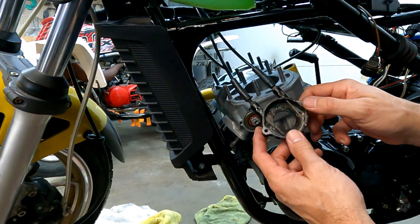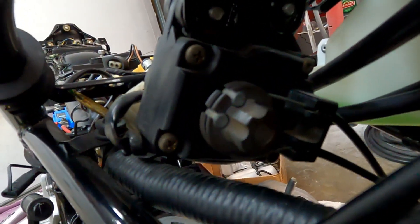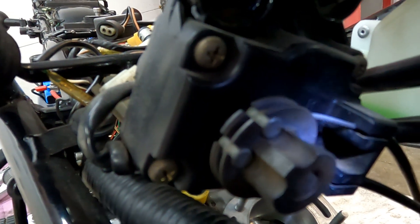I think this one's backwards — I'm going to have to check on it. Let me show you this so you can see. That says one right there, and two down there.